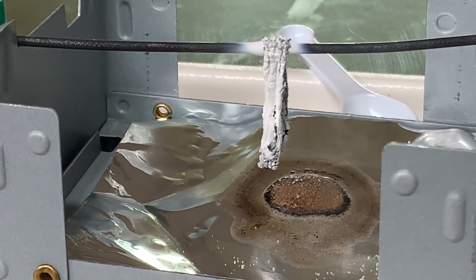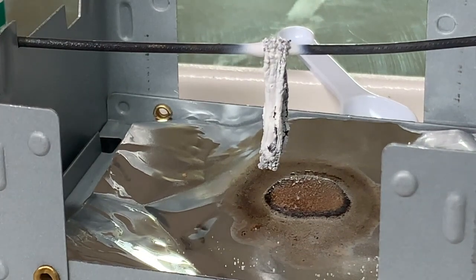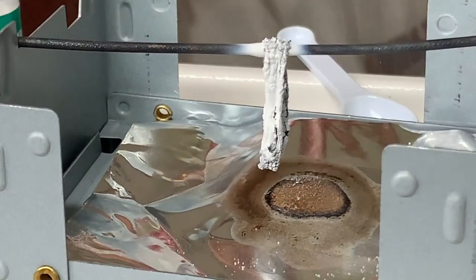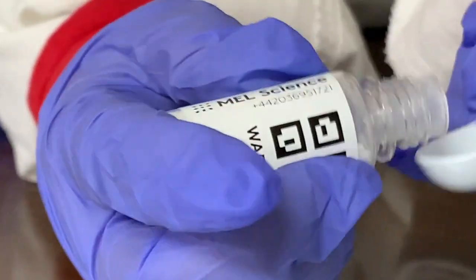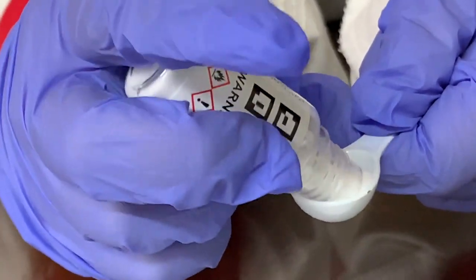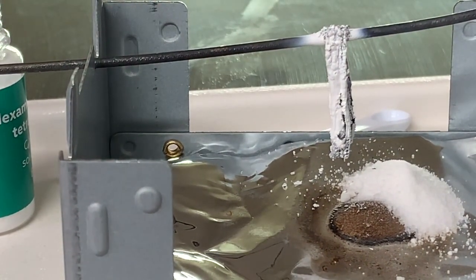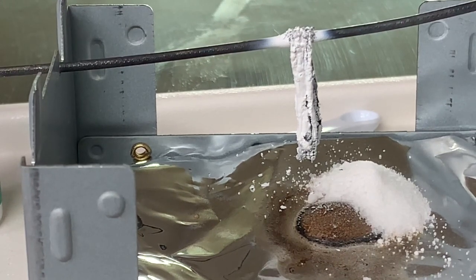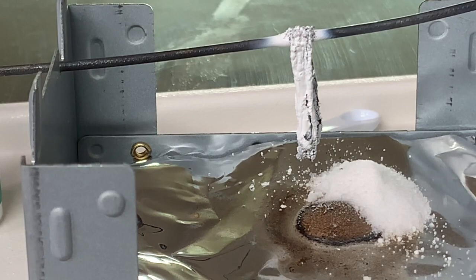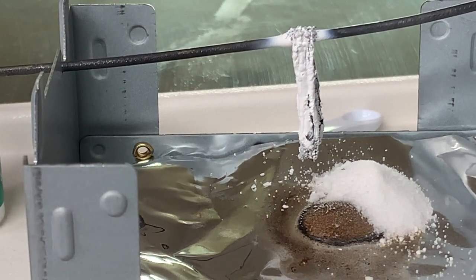Alright, go ahead and put another spoonful of the hexamethylene tetramine down there, which burns really well. One spoon. Alright, I just planned to put one bottle. Why did you touch the wire? I don't know. It's okay. Are you alright? I need to never ever do that. Yeah, definitely don't do that.